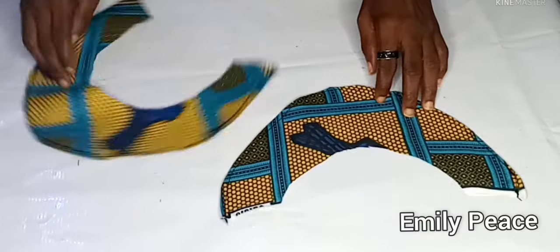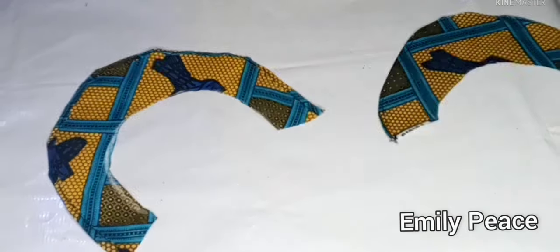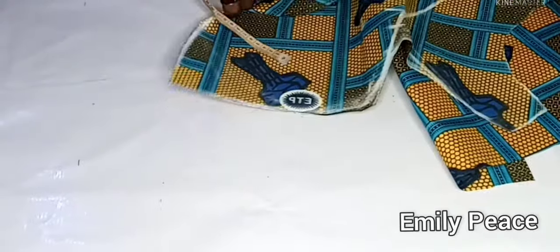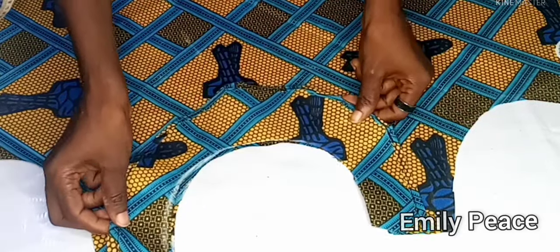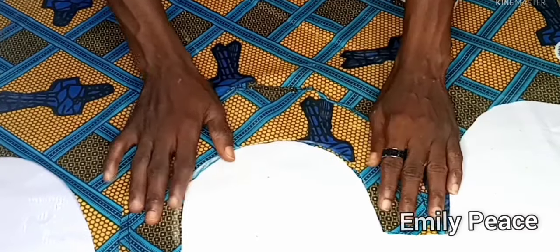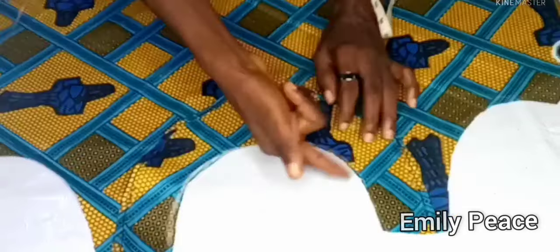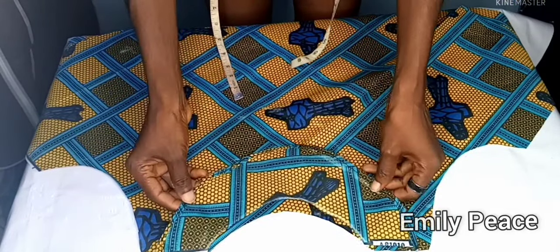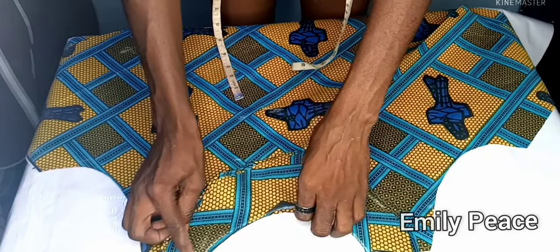I'm going to bring back the blouse, place it on the table right sides up, and place the facing on the neckline with the right side of the facing against the right side of the blouse. I'll align it on the neckline and stitch it together with a straight stitch, then notch and put the facing on the inner side. I did the same to the back panel — stitched it, notched it, and flipped the facing to the wrong side.